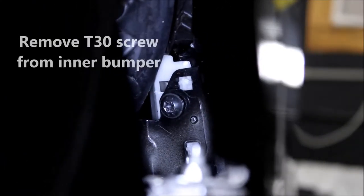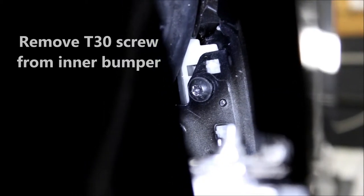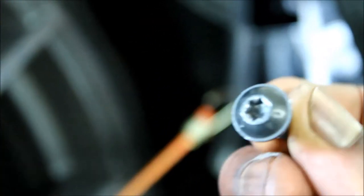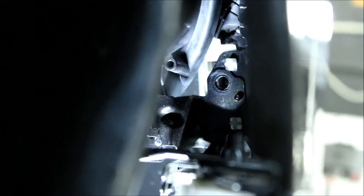Next, let me get the light back there — you see that screw back there? It's a T30 Torx. We have to remove that screw back there. This is the T30 Torx screw, and it came from down there — you see that hole back there? That's where it came from, inside the fender liner.